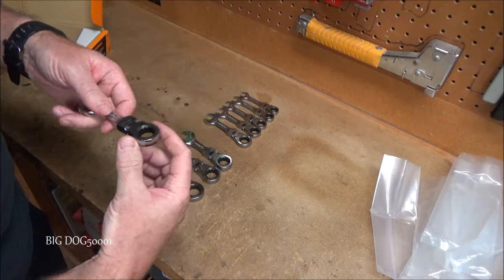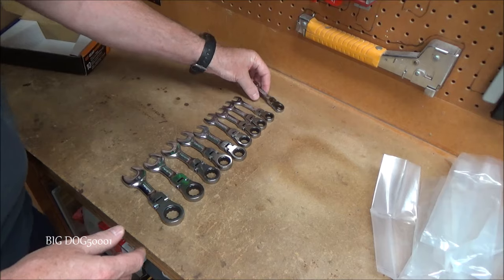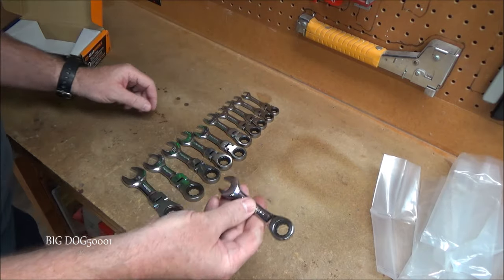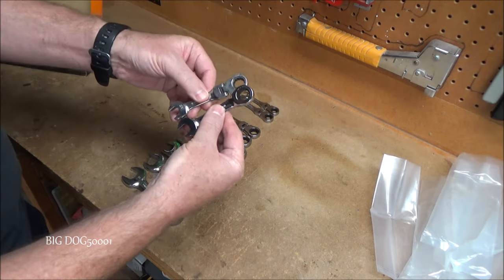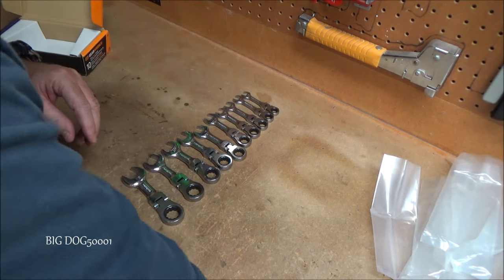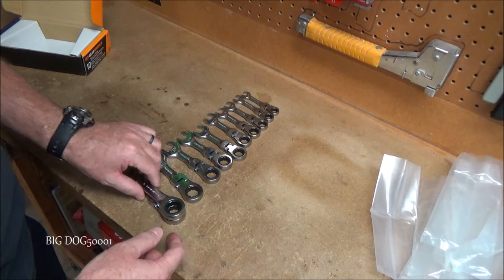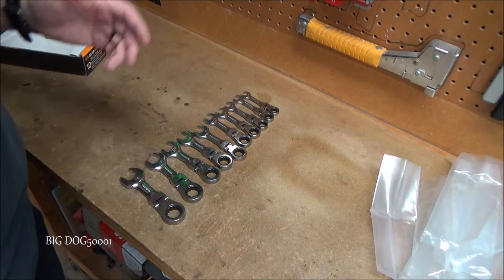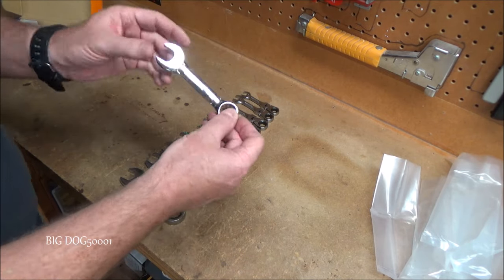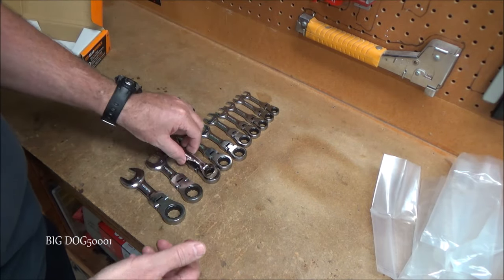They're definitely fairly compact. There's your 10 millimeter — comparing it to a 12 millimeter regular Gear Wrench, they're pretty close to the same. And here's a 19 — put the 19 right over the top and they're almost exactly the same. So that's nice, they didn't make them too big. When you want a stubby wrench you need it to be stubby. Here's a 17 next to the regular stubby wrenches — non-ratcheting — same thing, almost exactly the same size.